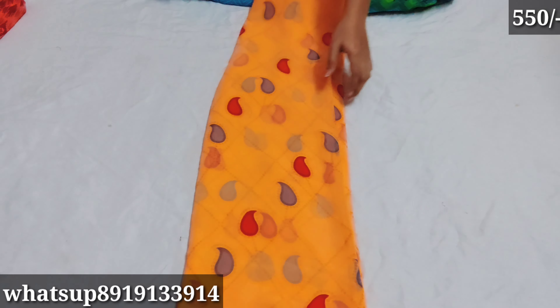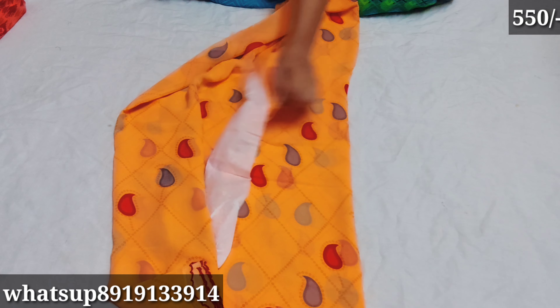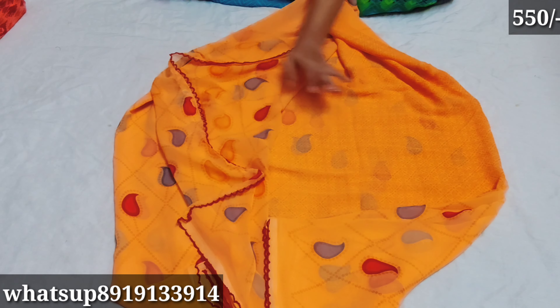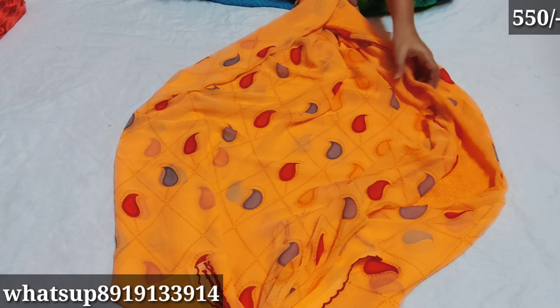The other look uses the same color and the border is the same pink color. The next one is orange color and the blouse is the same color.